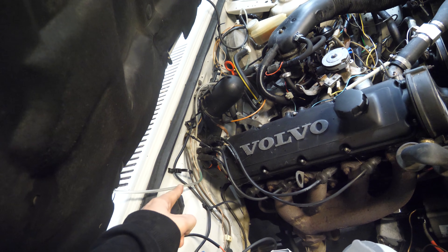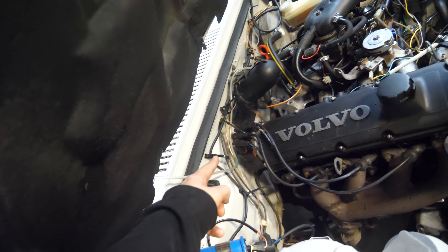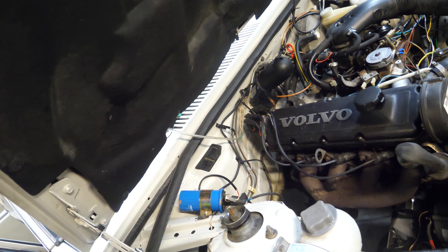I'm thinking we should sort out the distributor cap because that one I have glued together because it's cracked.